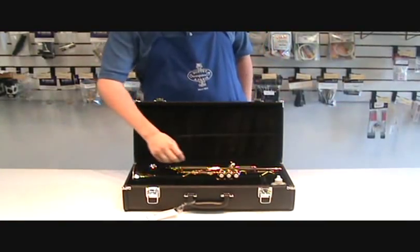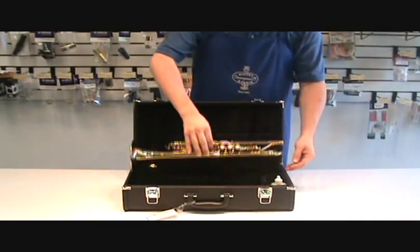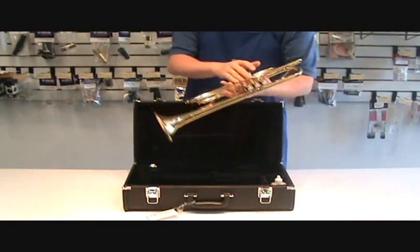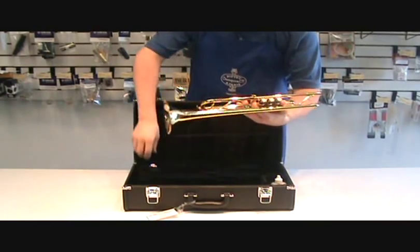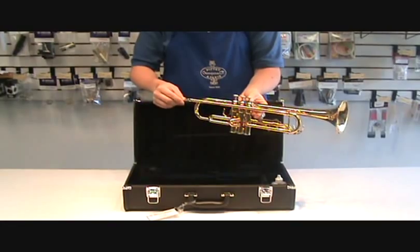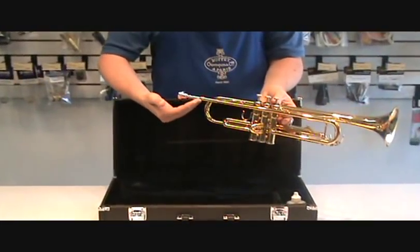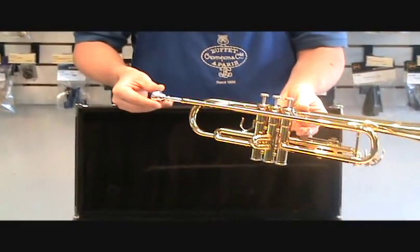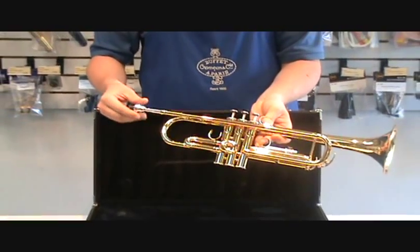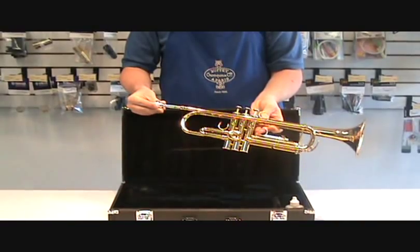To assemble the trumpet, remove the trumpet or cornet from the case carefully, handling by the back of the valve casings. Remove the mouthpiece and place it into the receiver. There is no need to place any excessive force on the mouthpiece when you're putting it into the instrument.